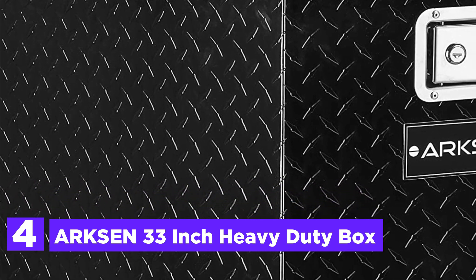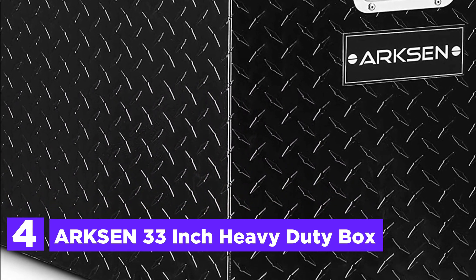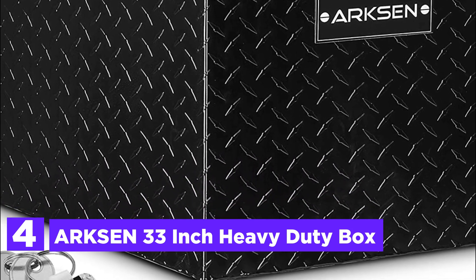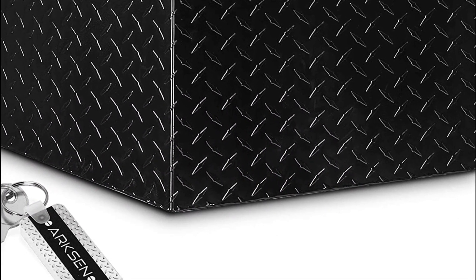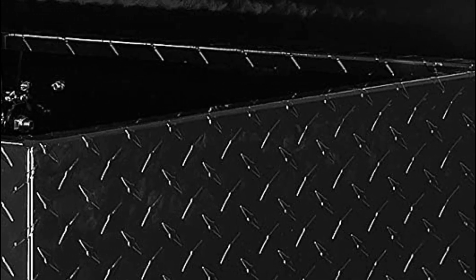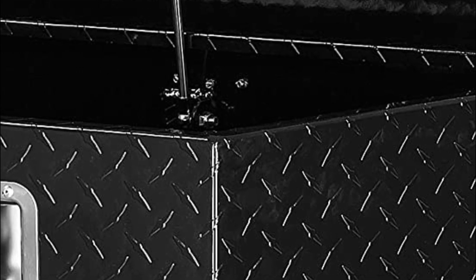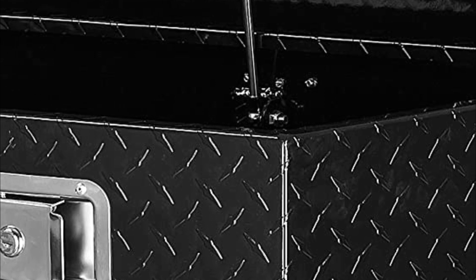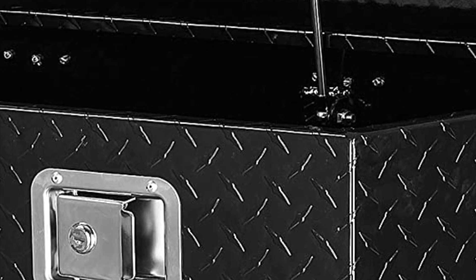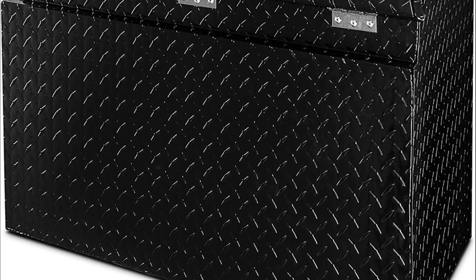Here is item number 4, the Arxon 33-inch Heavy Duty Box. Made to be easy to mount under the bed or on top of your truck or trailer by the tongue. The storage system is efficient and can accommodate everything you need to store your tools or other items. Made from solid aluminum to ensure the strongest strength. The diamond plate design and polished surface are able to withstand years of hard-wearing usage, ensuring durable, long-lasting performance. A deep-recess hinge allows the top to be opened fully, even when mounted to the trailer.